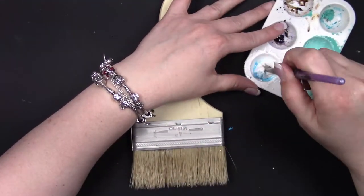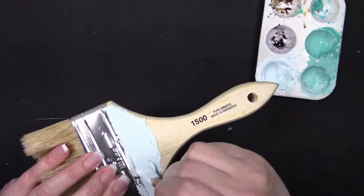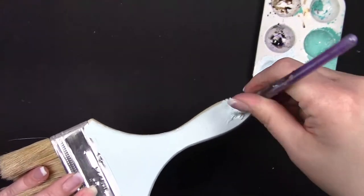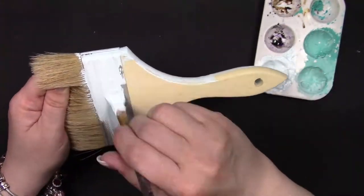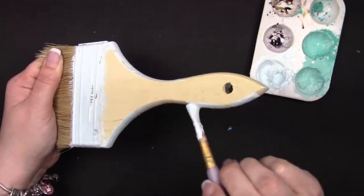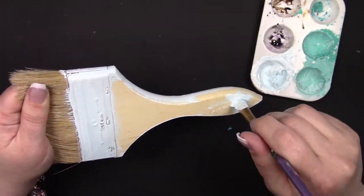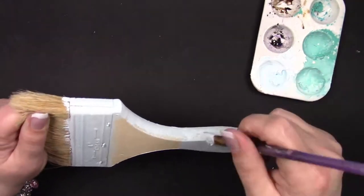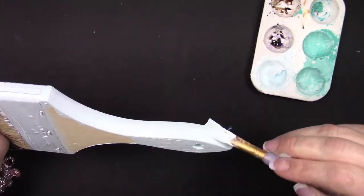I didn't quite have the color that I wanted to match this heart that I chose, so I went ahead and mixed a little bit of Finnebar's impasto azure blue with a little bit of white heavy body acrylic, and then I added a tiny bit of fluid medium just to make this pretty ice blue color. I thinned it out just a tiny bit because I knew I was going to add it to all the embellishments as well, so I needed it to be a little bit easier to work with.